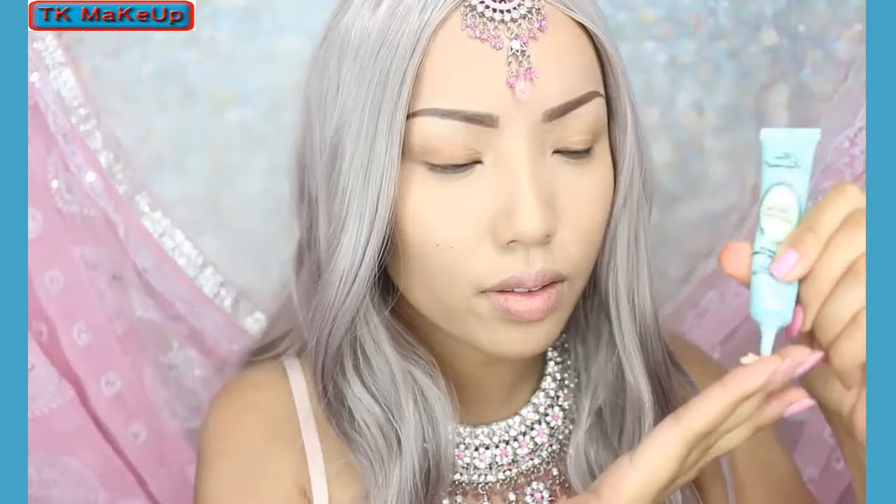I've already applied my foundation and did my brows ahead of time. Now I'm just going to move on to the eyeshadow primer and apply that generously on both of my lids.